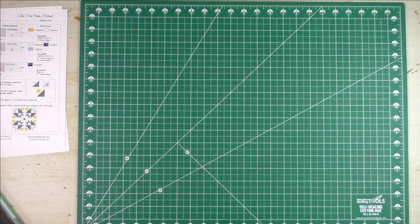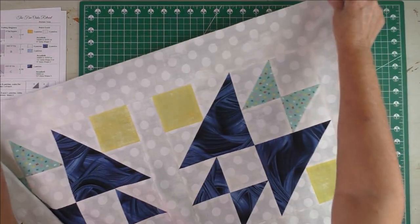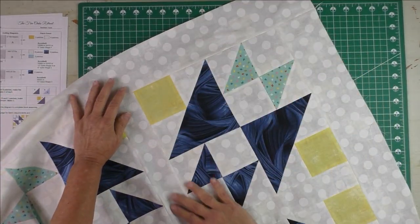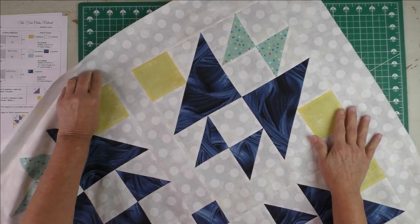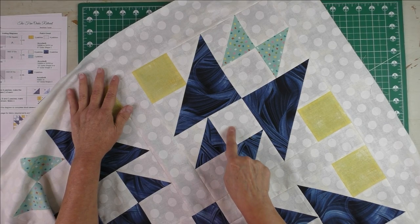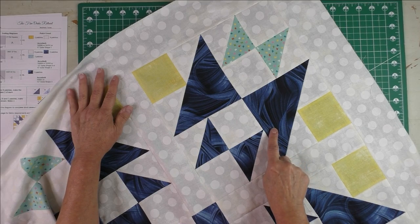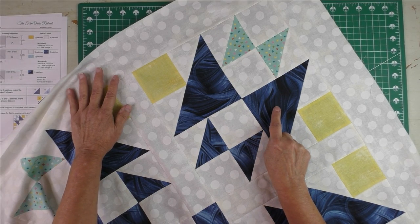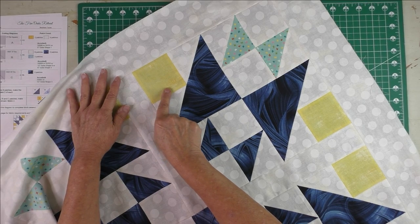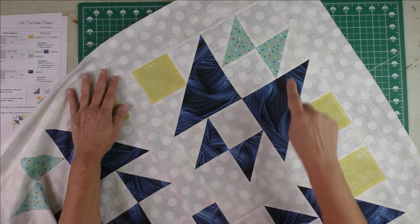I thought you might enjoy seeing the finished quilt top. The fabric I used for the background is Moda's Grunge Seeing Spots in eggshell. This is Sedona Wave — it's actually a 108-inch backing fabric but I liked it so much I bought a lot of it. This is the blue, and this is a Grunge Basics I think called Lemon.